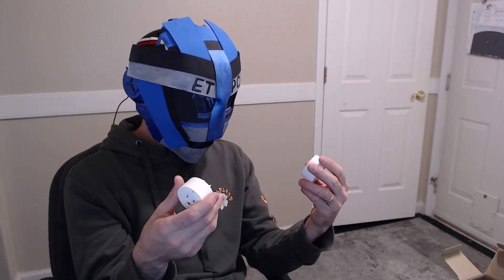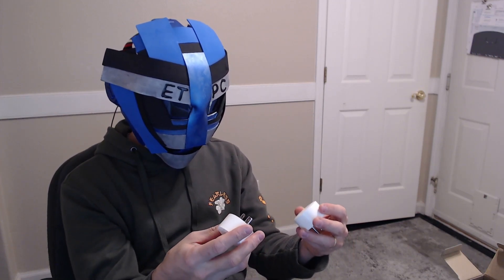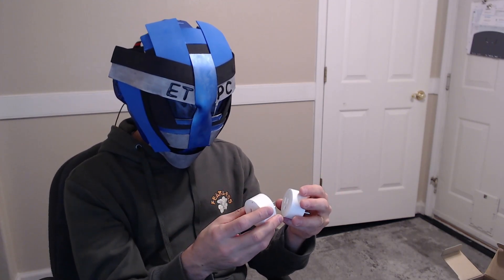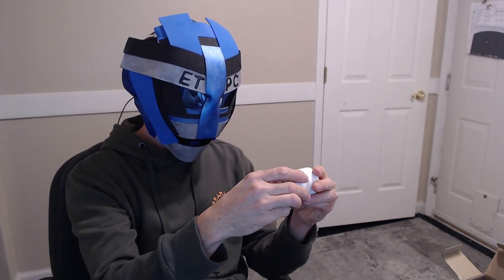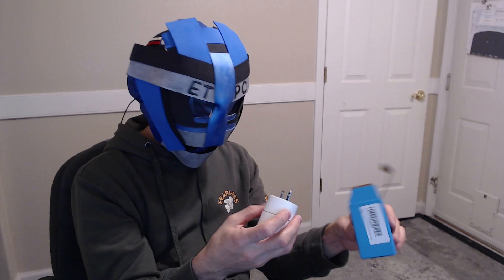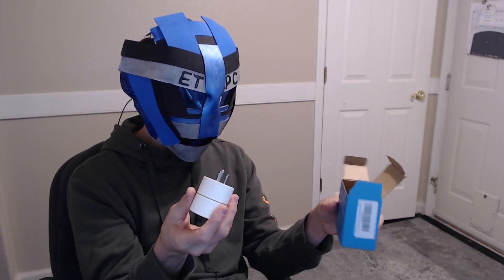It should be basically plug and play with your Amazon device, and then you could control these on or off with anything that you wanted to plug into them. Anything that plugs into it, you have the ability to turn it off or on remotely. This is a four-pack, and you just plug these anywhere you have an outlet, and then anything you want to control remotely is available.